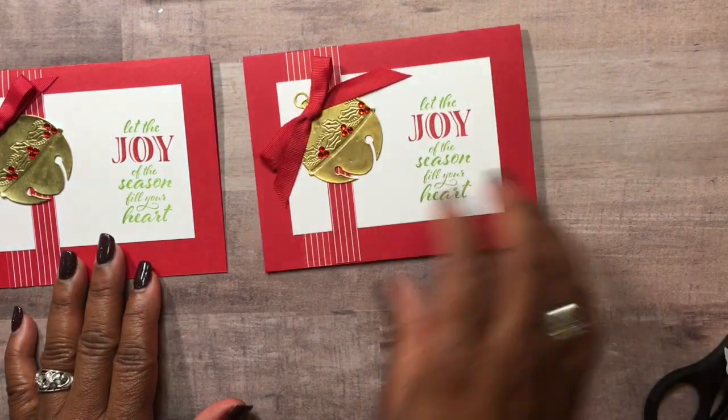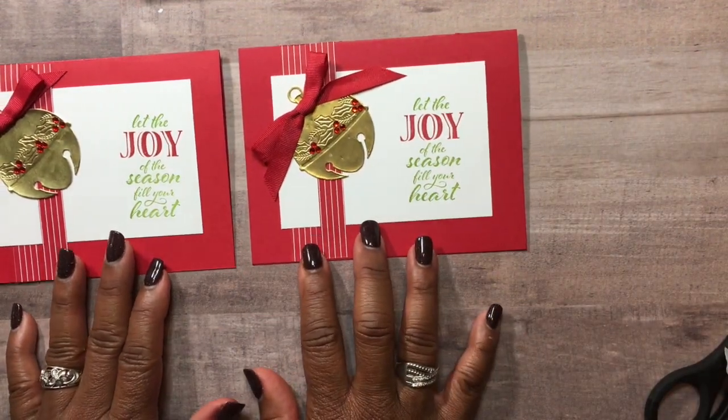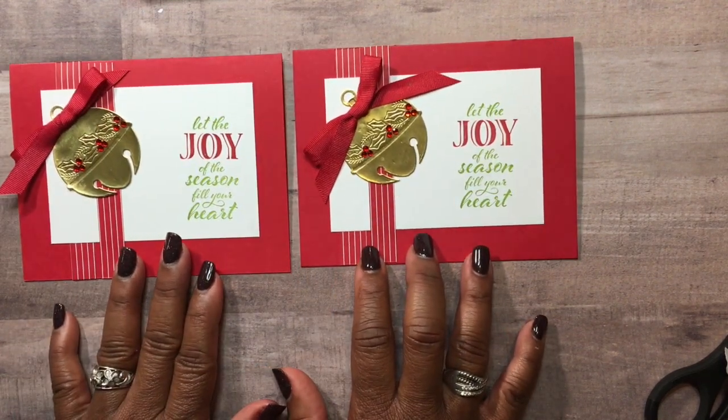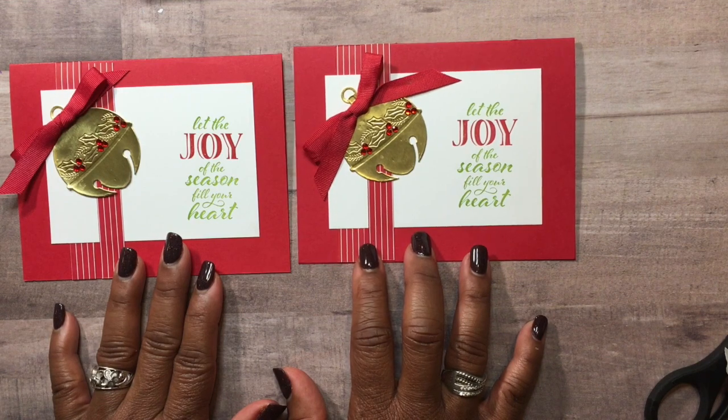So that was a quick card, and like I say, you could make this for any occasion with that layout. You guys get out there and be creative! Thanks for tuning in to my creative corner — this is Claudette, and I'll catch you guys on the next video.